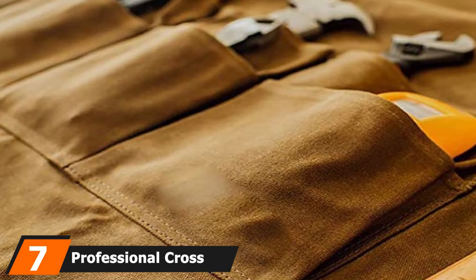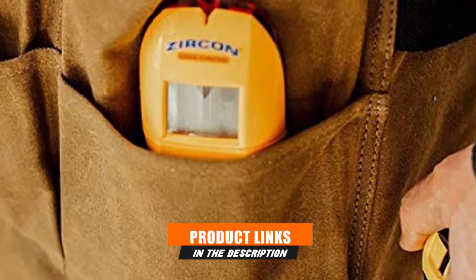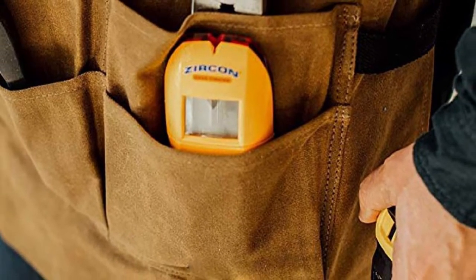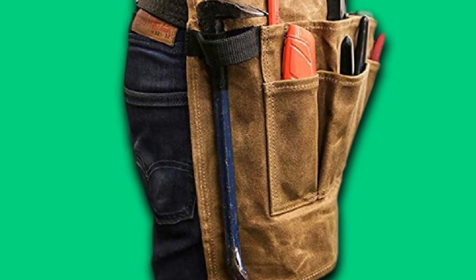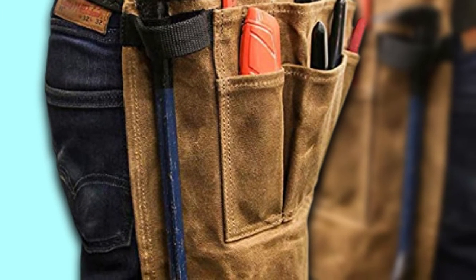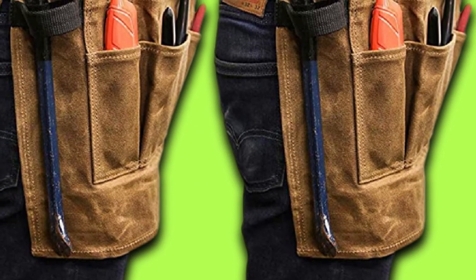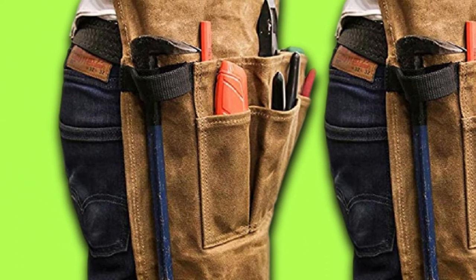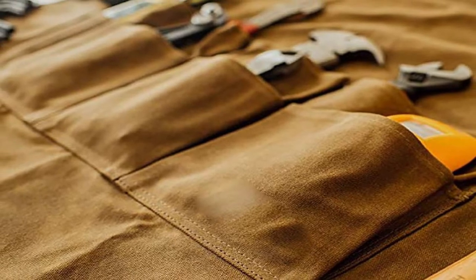Moving on to number 7, we have the Professional Crossback Canvas Work Apron. This 16 oz waxed canvas woodworking apron has all the features you'll ever need. It has padded straps that are easy to adjust, waterproof fabric with unmatched strength and durability, and cross-back axe-style straps to maximize comfort and prevent neck strain. The adjustable buckles are easily accessible and snap on and off with ease. Equipped with 11 pockets total and two hammer loops, pocket space is no issue. The chest pocket has space for both your phone and pencils or pens. The manufacturer is so convinced of its quality that they offer a 30-day money-back guarantee.